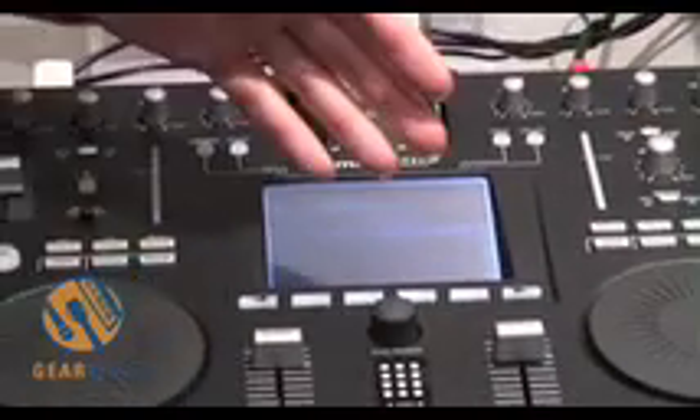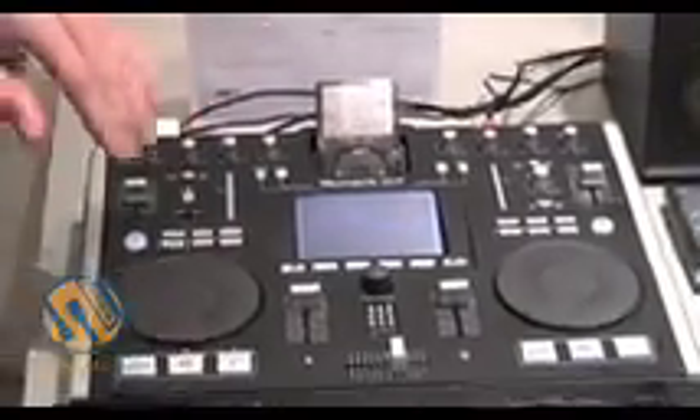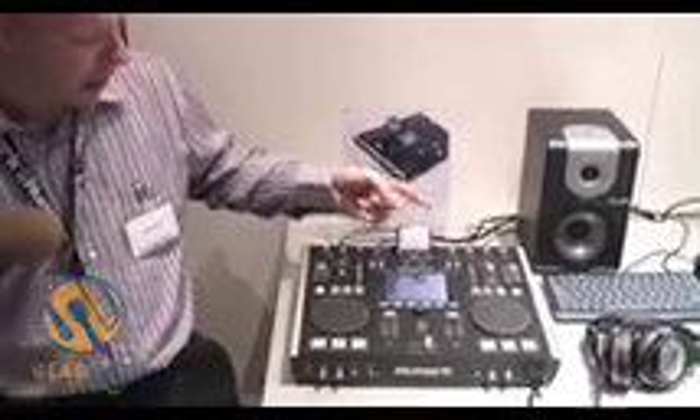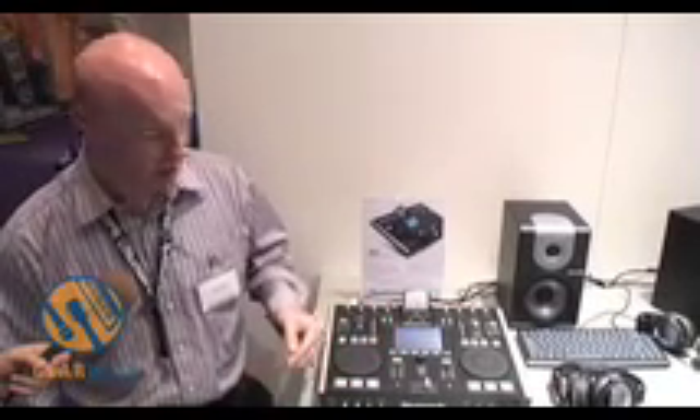This unit is different from the iDJ original in that you can actually pitch bend and beat match the songs that you want to play. You only need one iPod to play it with. It also comes with a microphone input, so you can do mic stuff as well.